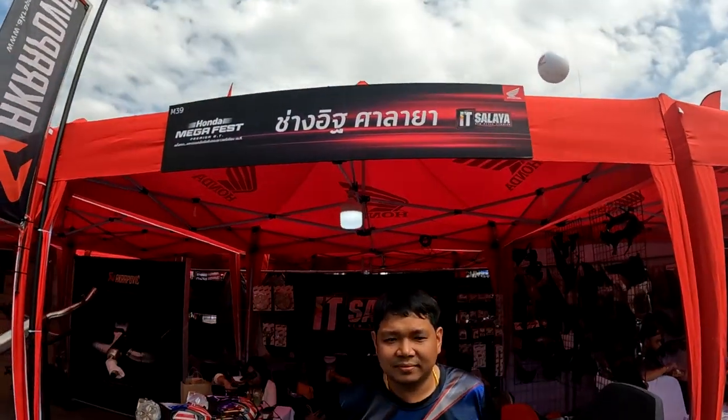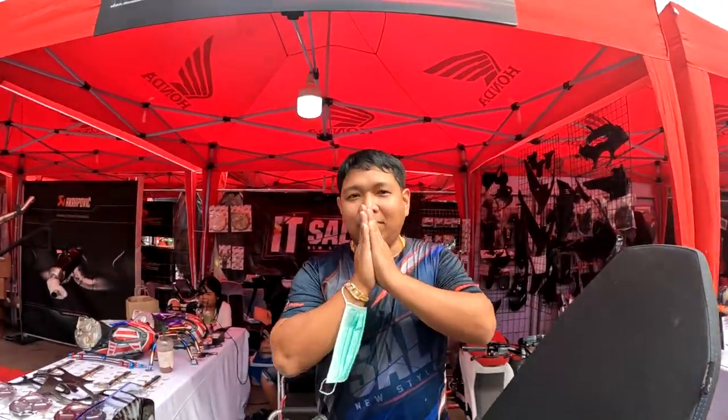We are here at Changi Sariya. Hello, I am from Changi Sariya. What are you going to show today? Sota 3.0.